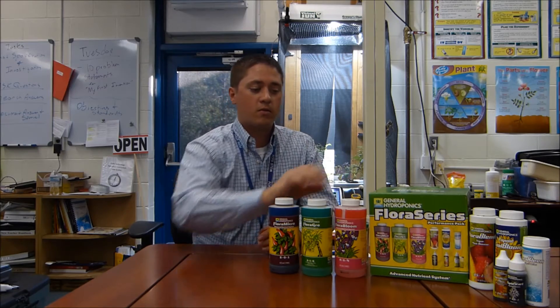Inside you get the three main nutrients that you're going to use, and then a few other things that I've actually never used. Probably we'll start using it this year — some little bottles of different products for them to try. But you can check out the performance pack online.